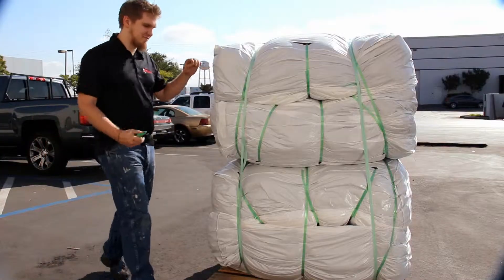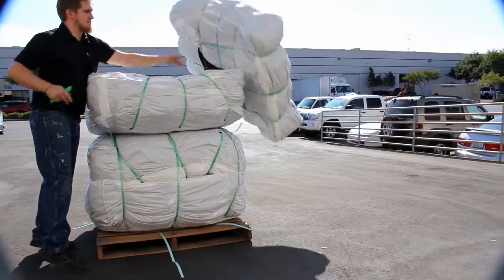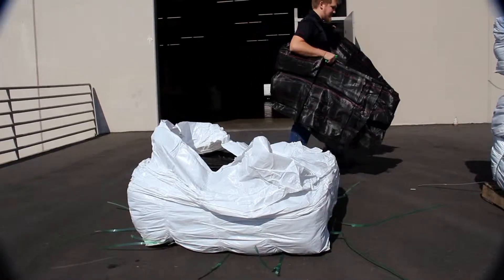When you're ready to install your waddle, the first step is to unpack the pallet. Begin by cutting the light green straps holding the bales together. Remove the top bale and cut its straps, then remove the waddle from the bale and lay it in front of the installation area.